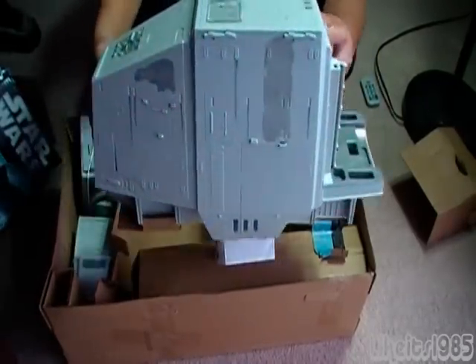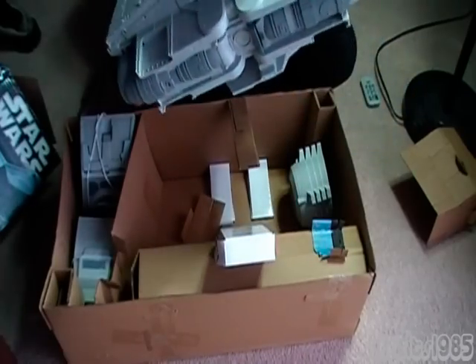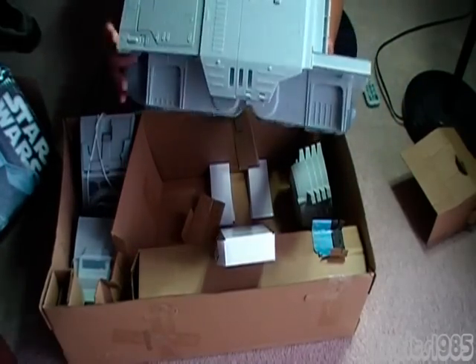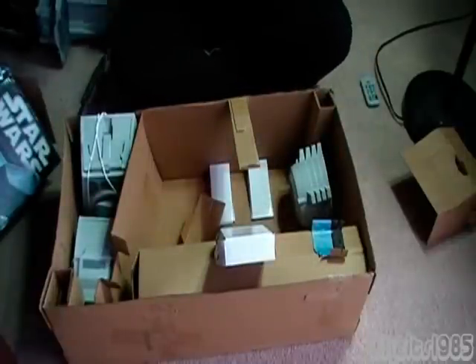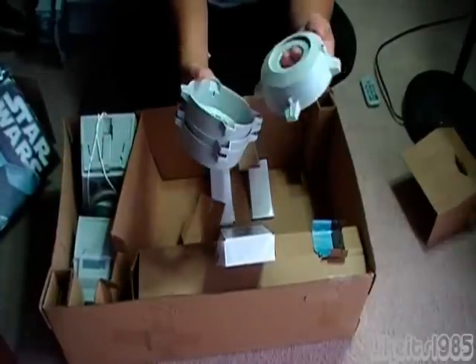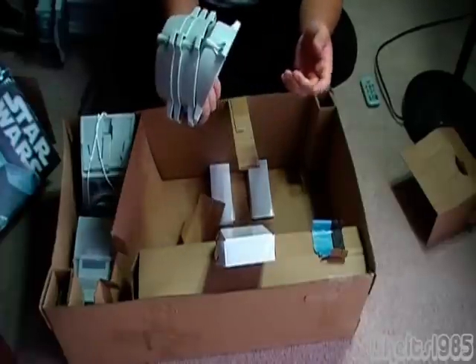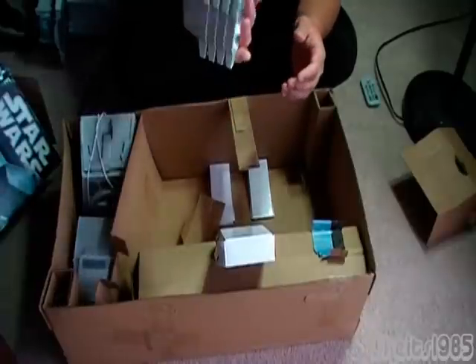Here is the main body — as you can see, it comes unassembled. Looks to be pretty well detailed, which is good. And here we've got the feet for the vehicle — I guess you wouldn't call them feet, but that's kind of what they are.